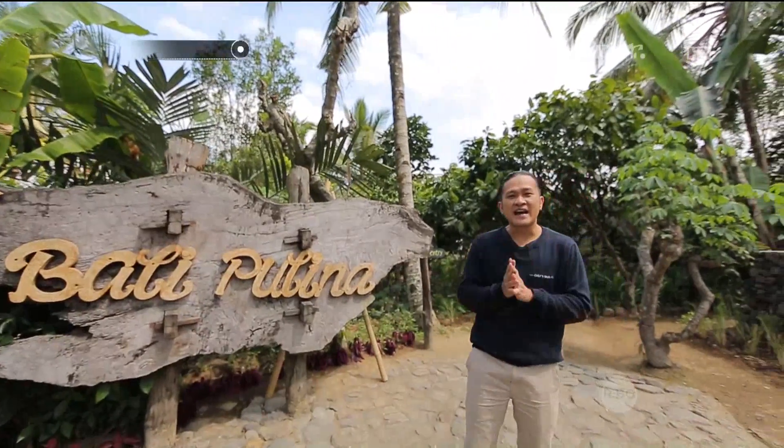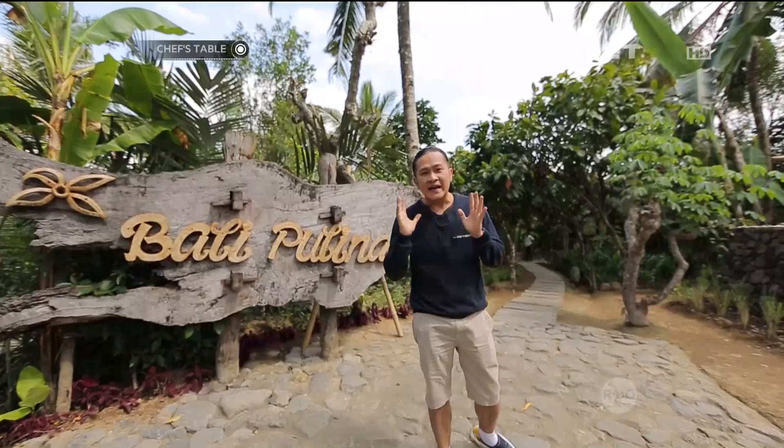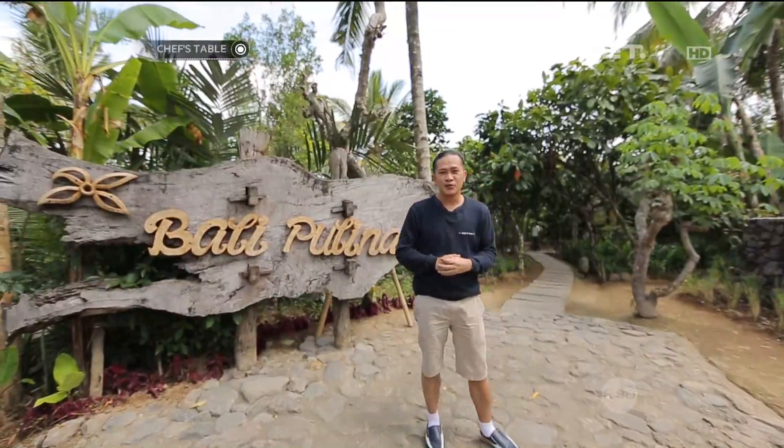Hari ini saya sedang berada di Ubud, tepatnya di Bali, Pulina. Di sini akan banyak hal yang belum pernah saya lihat dan mungkin Anda juga belum pernah lihat. Kita akan sharing hari ini how to do a coffee.